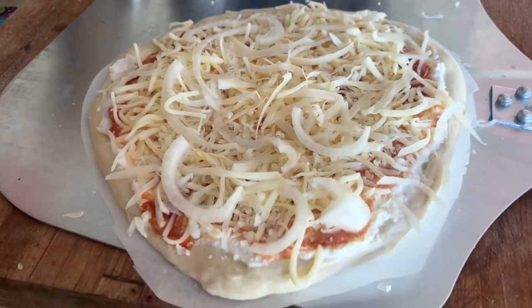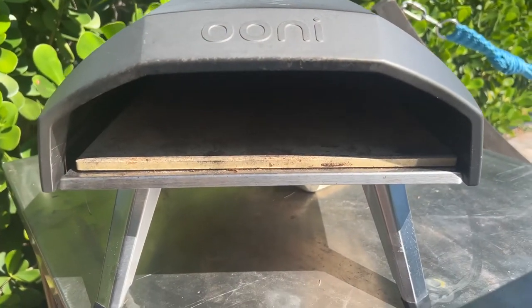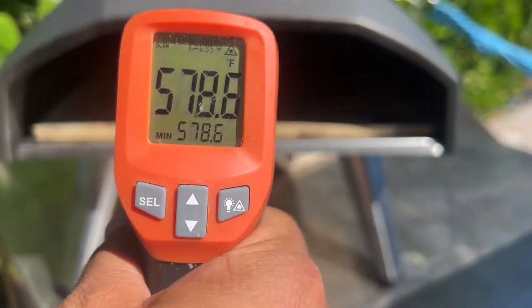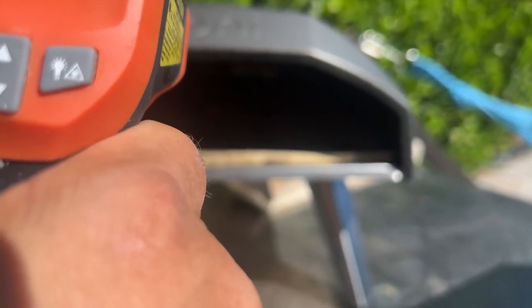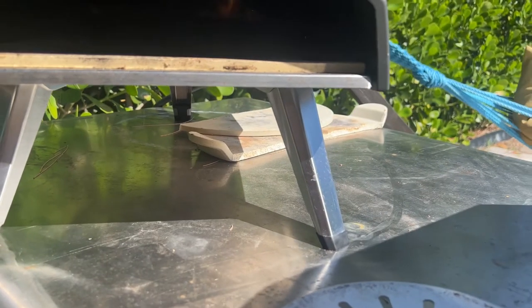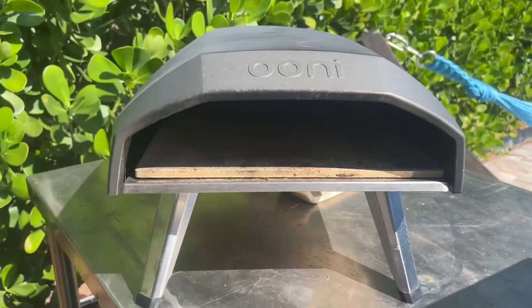Now I've only made about a thousand pizzas, so we're going to be using the Uni 12-inch. We got to get it up to a warm enough temperature so that it'll cook the pizza well, but then we're going to turn it down. We'll let it heat up a little more and then we're going to see if it works.